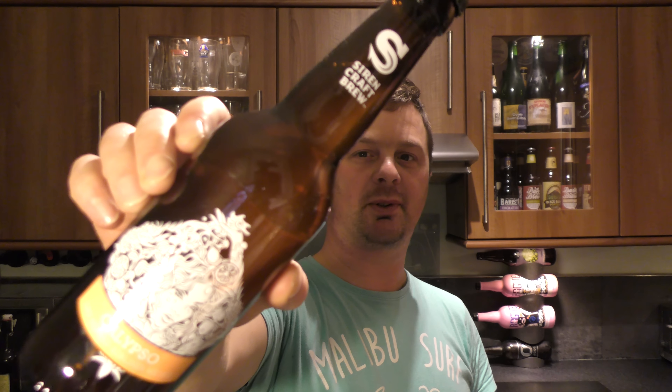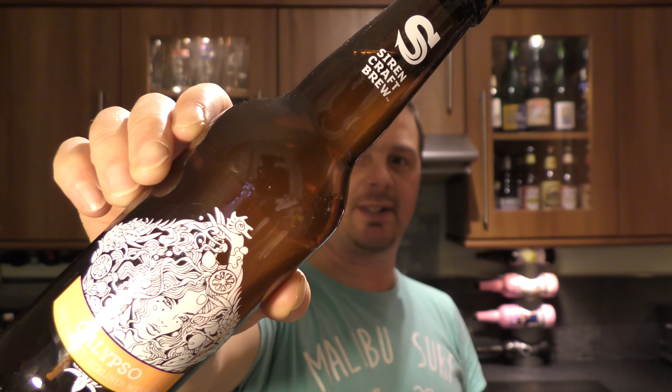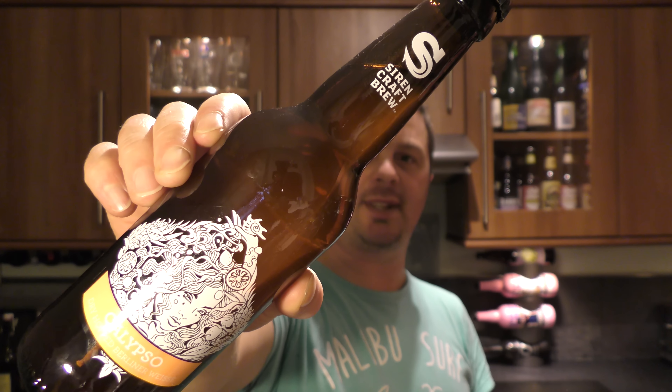It's beer o'clock on Relo Craft Beer and today we've got a beer from Siren Craft Brew — it's the Calypso Dry Hop Ballina Weiss, coming in at 4% ABV.